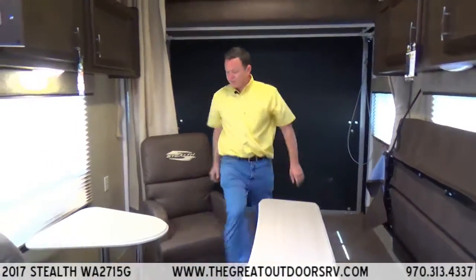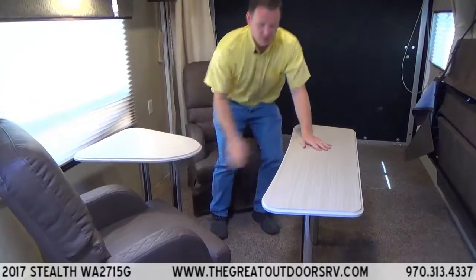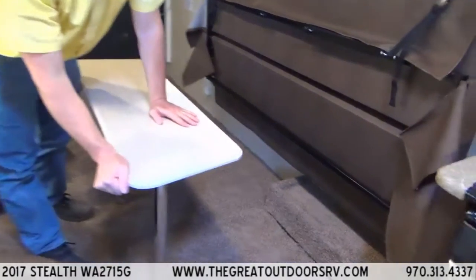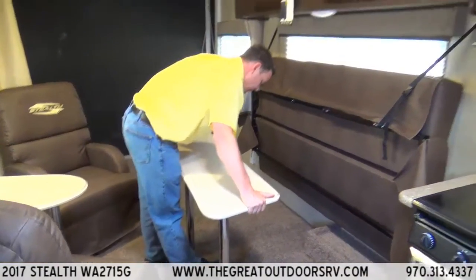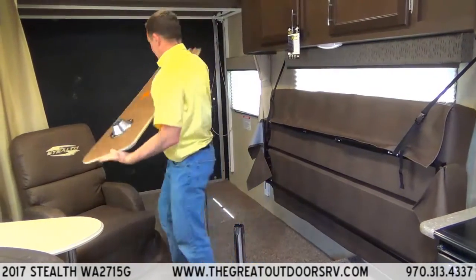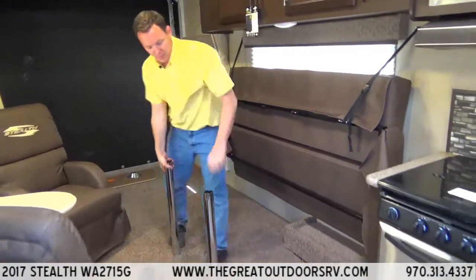These chairs right here are super comfortable — they're rocker swivel chairs. They'd be awesome out on your back deck area. The tables here are removable. You'll notice there's no T-molding; it's just one piece of material, so you don't have to worry about it leaking on the side or cracking. The way it works is it just pops right off, and then the poles come out.